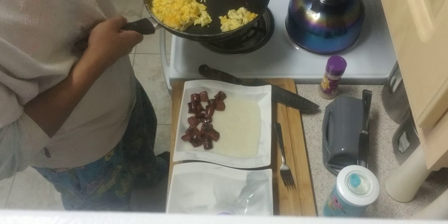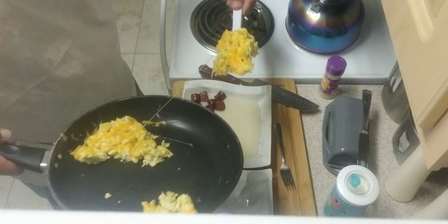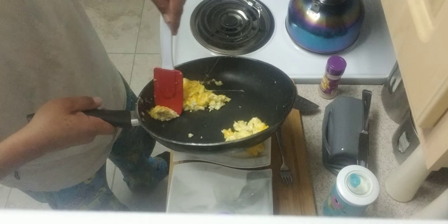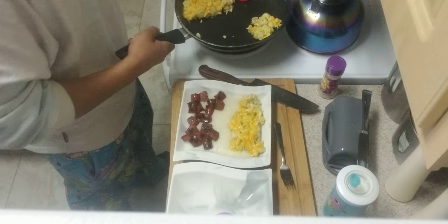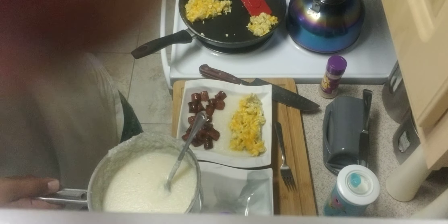My son likes light cheese on his food. Good, get rid of that bed of egg right there. Good goodness. I don't touch the grits unless I have to. Alright, set up one. Let's do this next one. There we go. Another bed of nice creamy looking grits. Looking amazing.